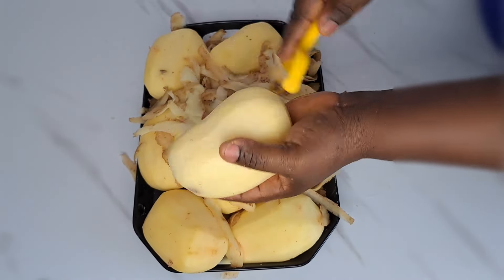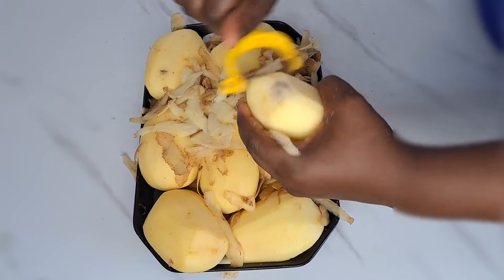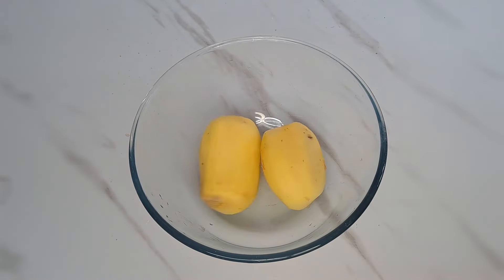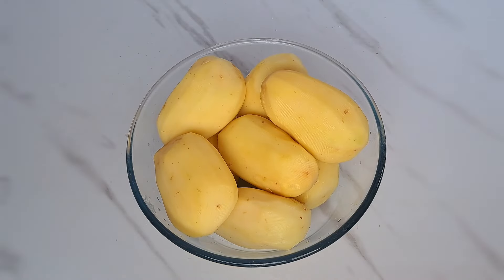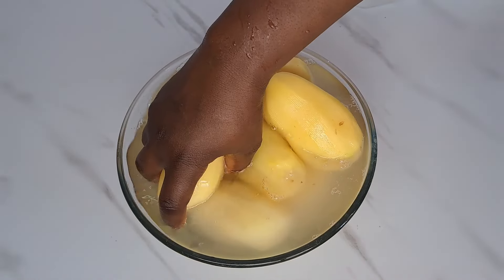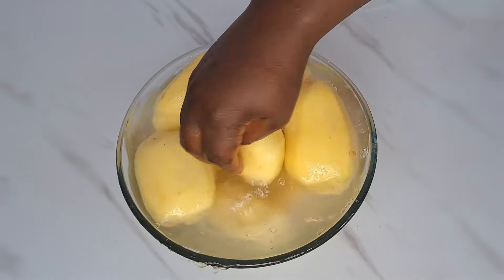It's going to help you to easily make french fry anytime, any day — it's just so easy to get done. At this point I'm done peeling everything. All I do is to transfer that back inside this bowl, then add in clean water and get the potato rinsed. I'm just going to rinse the potato until everything comes perfect.